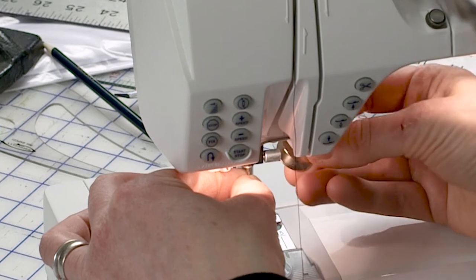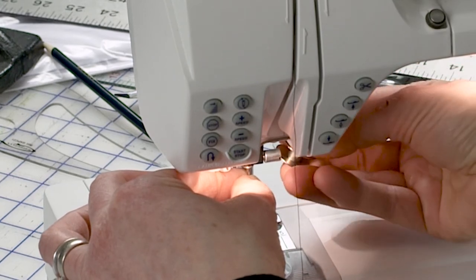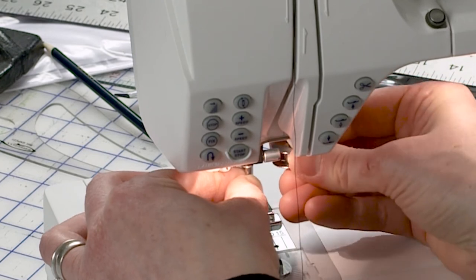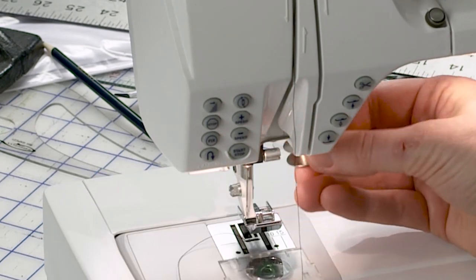Then after I put my needle in, I can just righty-tighty it right back up. So this makes it really easy to loosen and tighten things that you need a screwdriver for, especially if you've lost your screwdriver. One thing I would say is if you have plastic bobbins, I wouldn't use those because you will crack or bend them. But the metal ones work great.